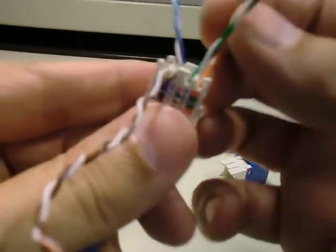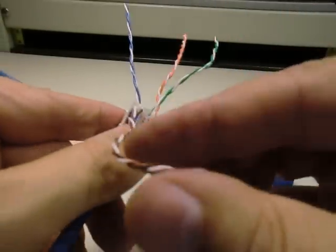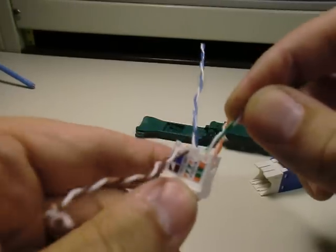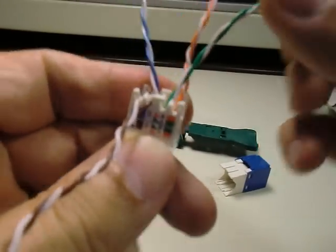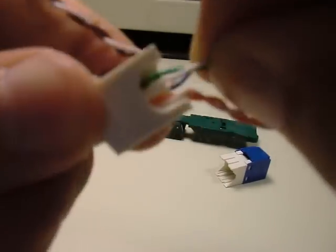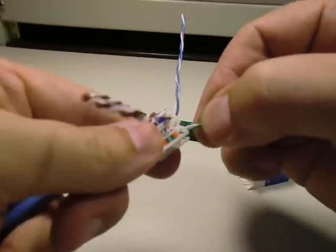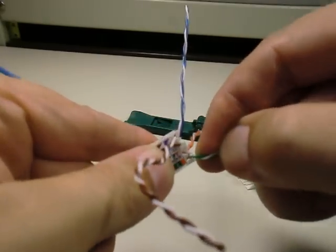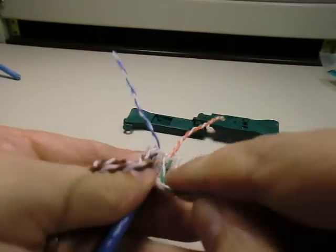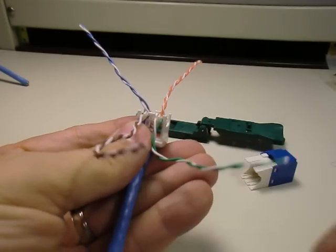The orange pair appears to have the most twist — the four different pairs do have different twist rates. For the green wire, the solid green conductor is on the left side, and that's not what we want. So we untwist it a little bit to get the white wire on the left side. That gives us a little opening — put the point through there and pull down all the way to the bottom of the channel. Make sure it's seated at the bottom of the channel.